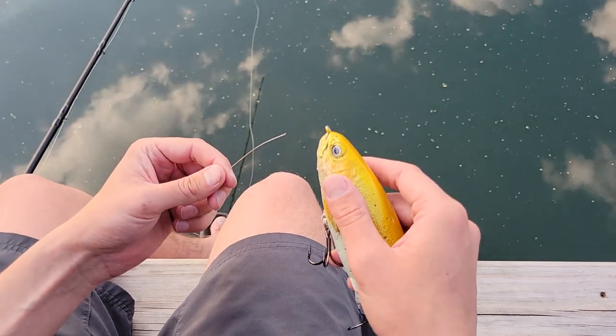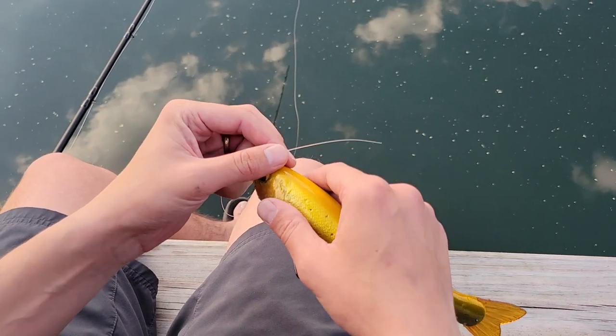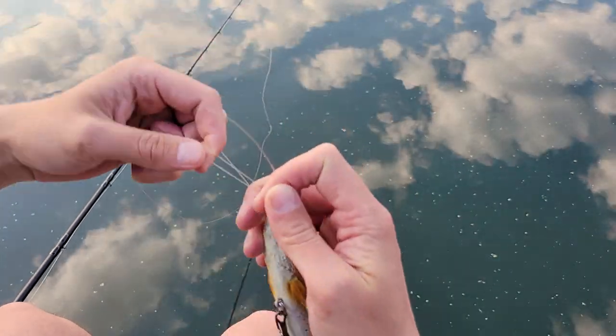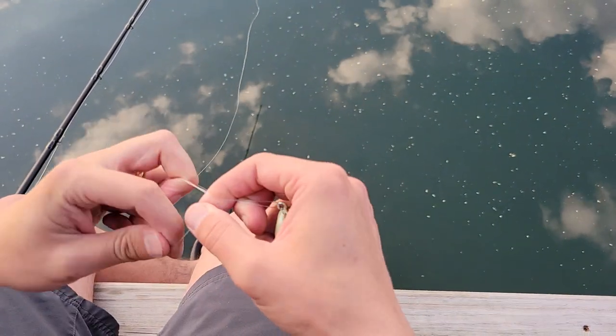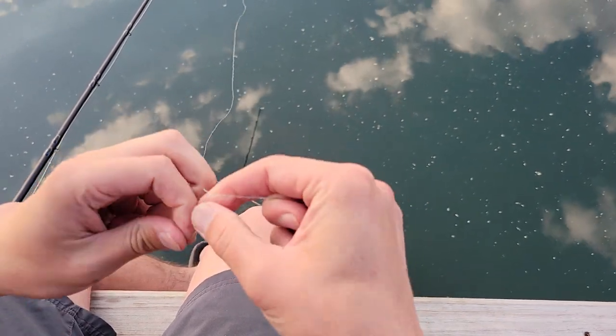So the key for this knot in my mind is cinching it right. With a uni knot I'm just going to go ahead and tie my normal. Basically I'm just doubling it back, making a loop and winding up — and I go seven times: two, three, four, five, six, seven.